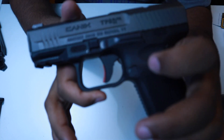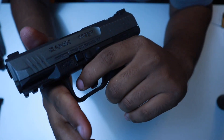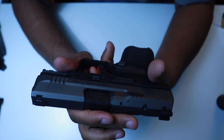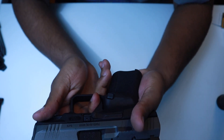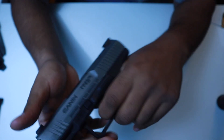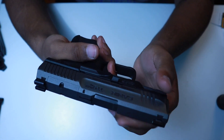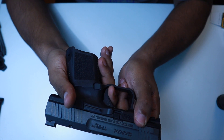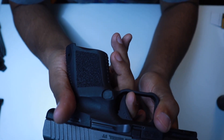Canik is notorious for their enhanced trigger — some people call it a race trigger but I just call it enhanced. It's a sub-four-pound pull. You have your take-up, your wall, and your break. The reset is extremely short — virtually no creep on this trigger.